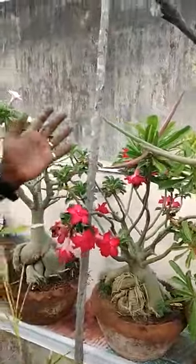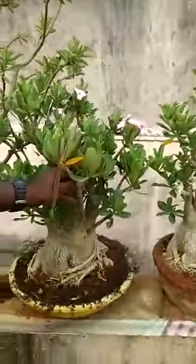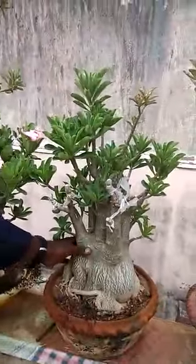This is a 10 years old plant. Like that, there are almost 10 years old plants. See how nice this bonsai plant is — this is a 15 years old plant. And this is also 15 years old. Since the plant has a speciality, a 15 years old plant is still in the pot.